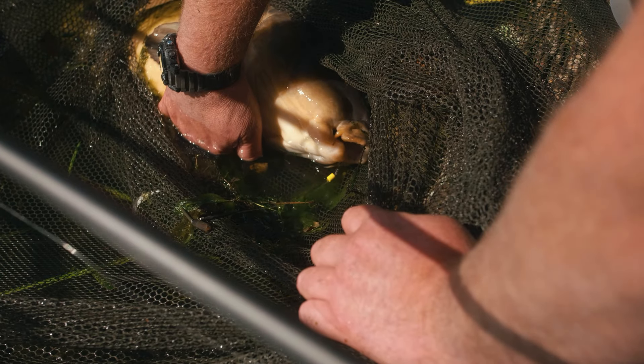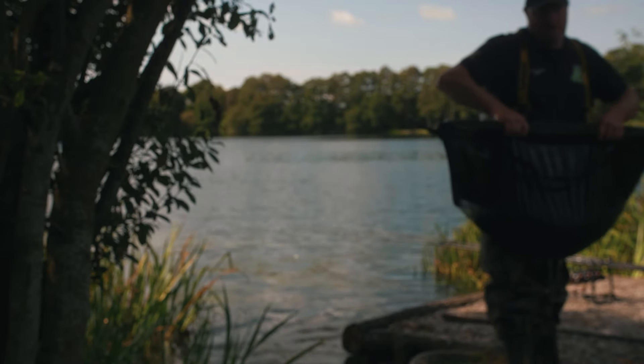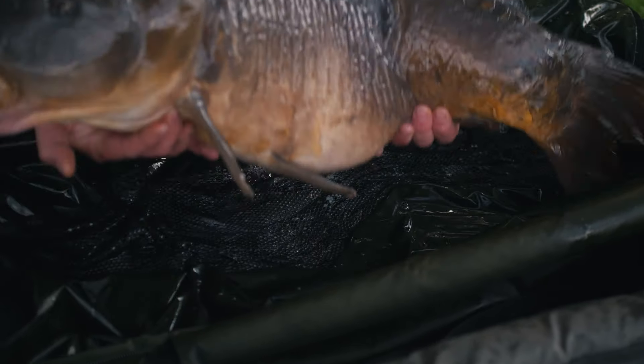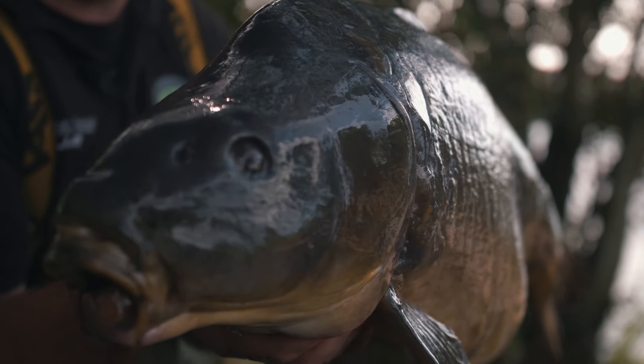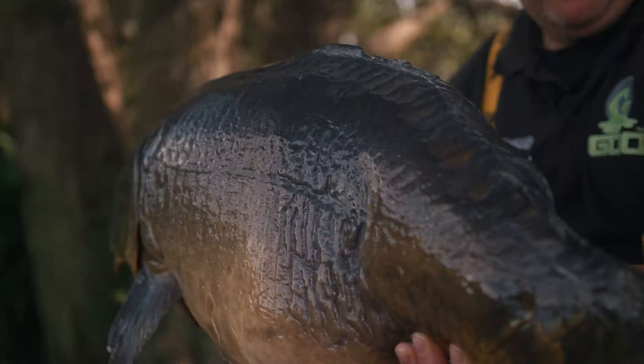Just quickly get it in the net as fast as you can, keep it moving with the weed on its head — and yeah, I couldn't believe it. Went in the net, looked down about four times thinking is that it? That's it. I have seen the fish before, a long time ago, but I thought that's the fish I've seen — that's it. I'm going to have to ring in, that's the one. And that was it — buzzing my head off, it all went so well.